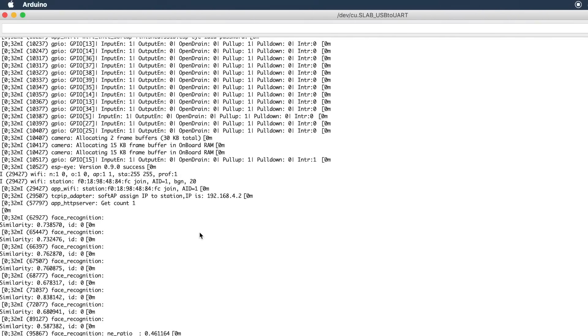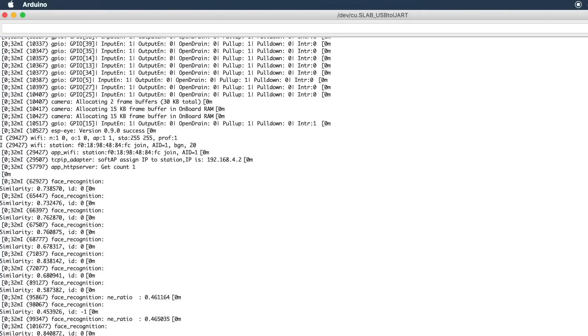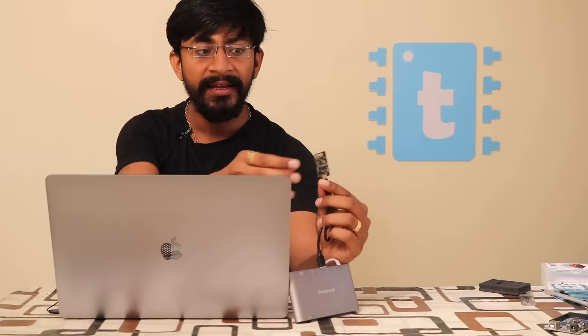For recording faces, there is a tactile button on the device. Press it and the ESP-EYE starts recognizing and storing that face, assigning it an ID. Right now only one person is stored — me — assigned as ID0. In the serial monitor we can also see 'ID0 recognized.' This opens up interesting projects: for example, attach this camera at your room entrance, and when it recognizes your face it can automatically turn on lights, radio, or other appliances — all thanks to the ESP32 chip built in.